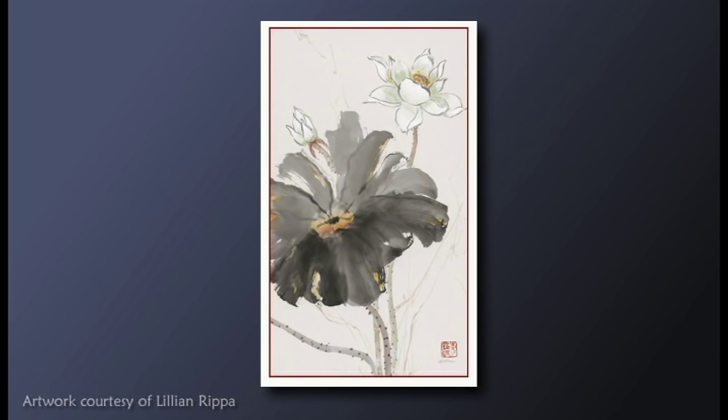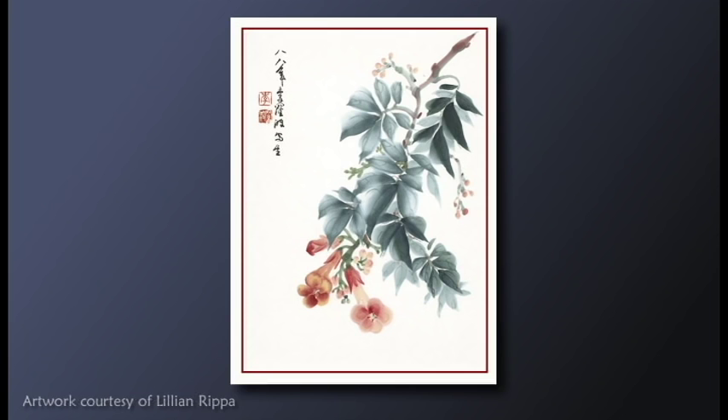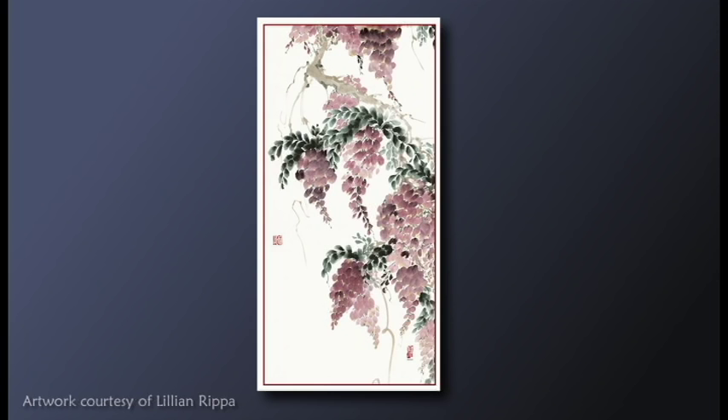Lillian says her first year studying with Professor Ishuang Ju was one of the best in her life. At the end of it, she was given a solo show. She and her husband became close friends with her teacher and his wife over the years. Since then, she has focused exclusively on Chinese freestyle brushwork.